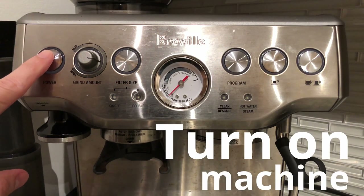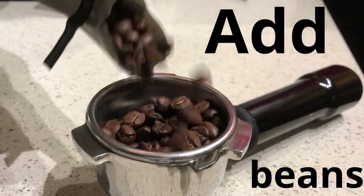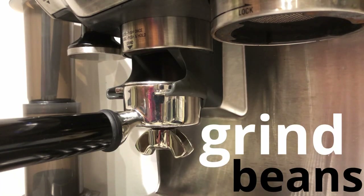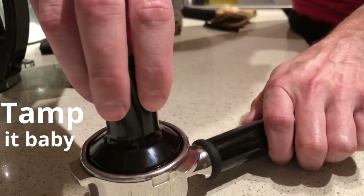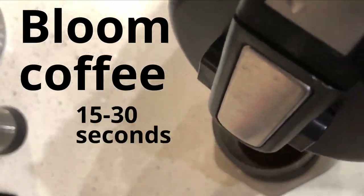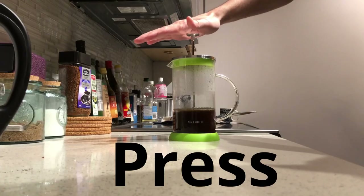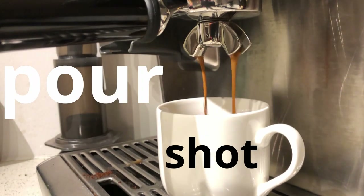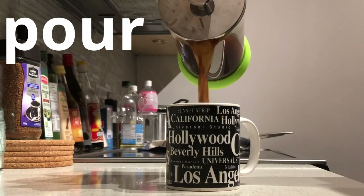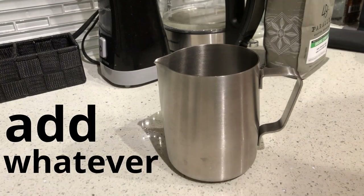Turn on the machine. Add some beans, put them in the grinder, grind the beans, tamp it, add ground coffee. Bloom the coffee for 15 to 30 seconds, fill with hot water, press it down, pour the shot. Add whatever you want — add some sugar.